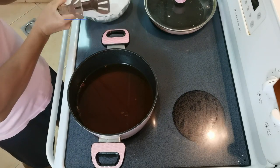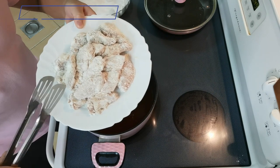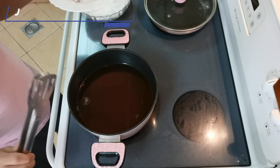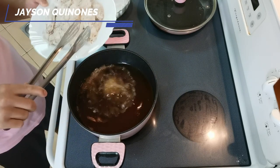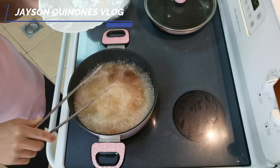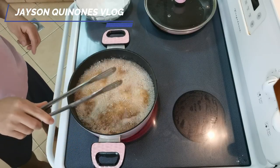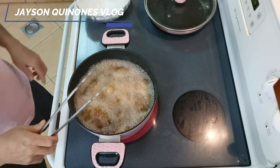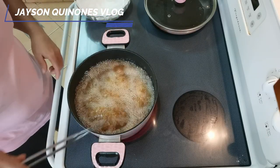So guys, we already coated the chicken with flour - you can also use cornstarch, but since I don't have cornstarch I used flour. Now we'll deep fry it. We'll do a double fry. Make sure when you fry the chicken the oil is very hot. You'll notice when the oil is hot it cooks easily. It smells so good because we put a lot of garlic in it.